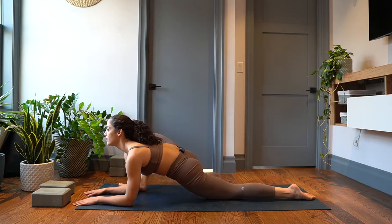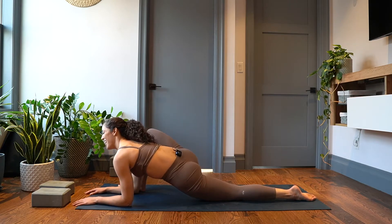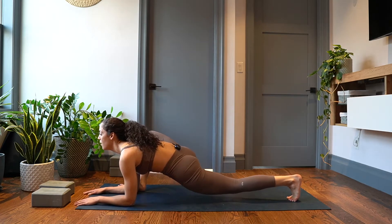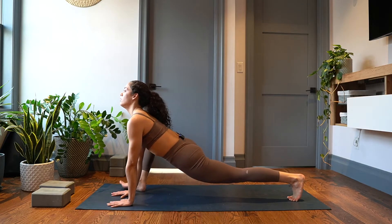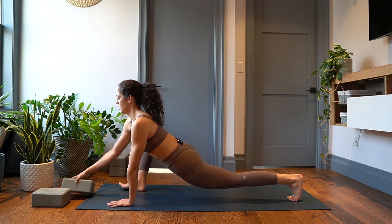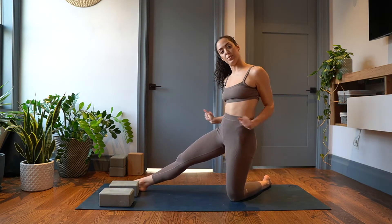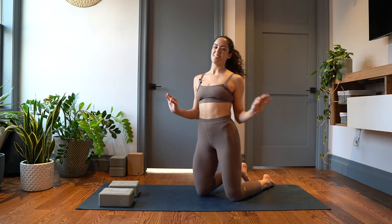I kind of just like to wiggle right and left for about five to ten, then I'll tuck my back toe, come up, and just pulse down. You could do this at any level — if you have your blocks, cool. Just pulse for ten. You want to do the other side because we want to be even, but that is it. First one, low lunge — done.